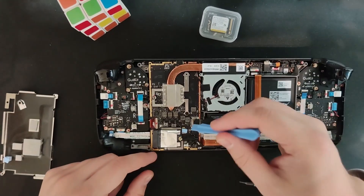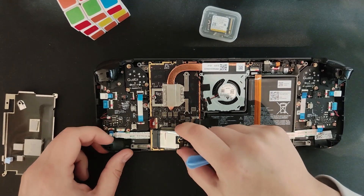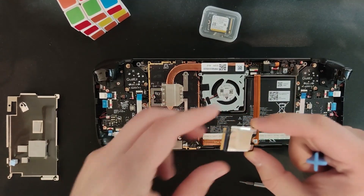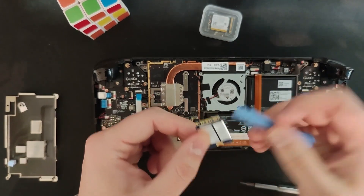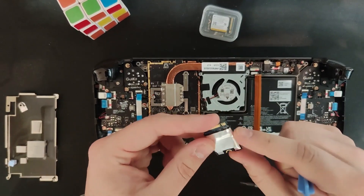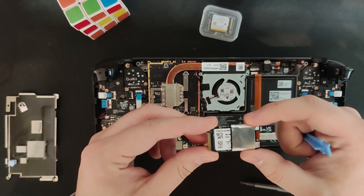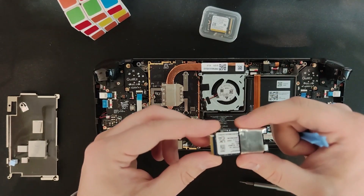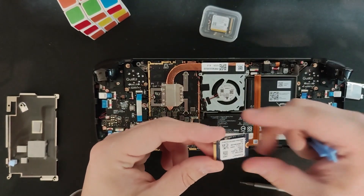Just remove this single screw and the SSD should pop straight up. You can wiggle it out — there we go. Now we want to keep this shielding safe and reuse it on the new SSD. If possible, just gently shimmy it off. If not, you can peel it.